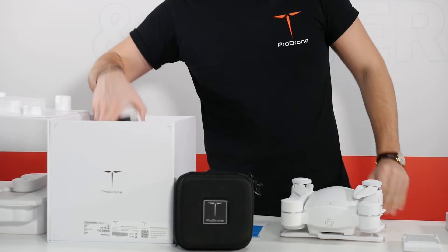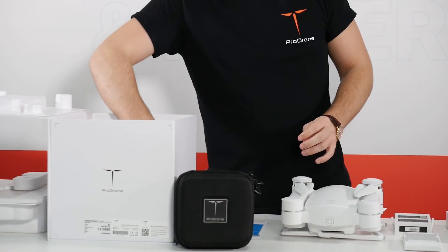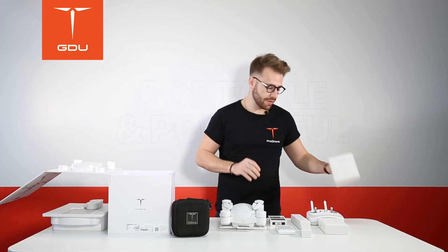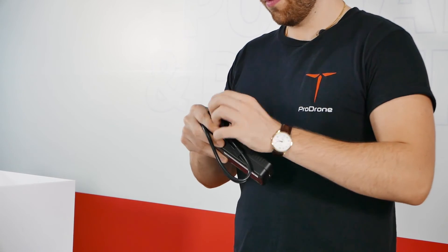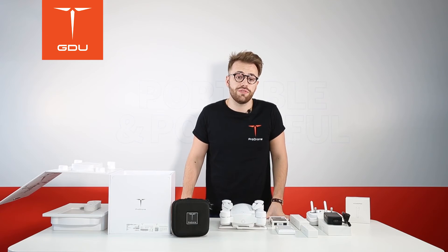Let's go ahead and lay these out so we can look at BIRD's battery, charger, spare blades and accessories box. Here we have BIRD's charger — it works for both the battery and the controller. It takes about two hours to charge up. We always recommend flying on a full charge, which will give you about 29 minutes of flight time.